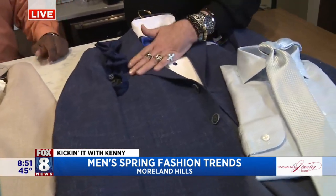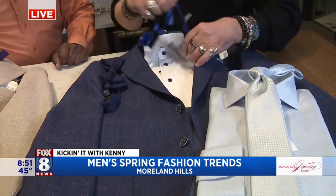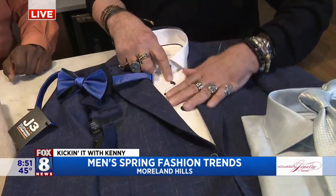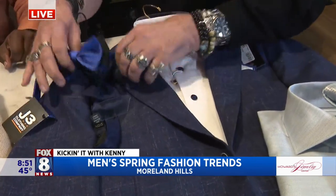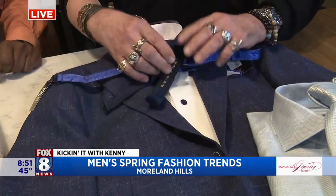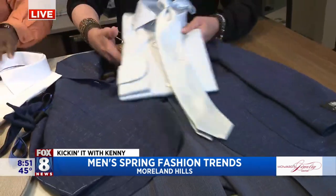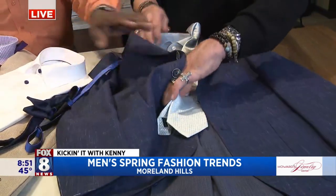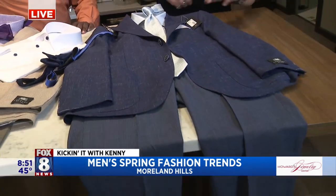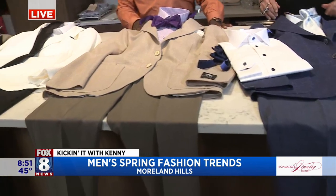The last one is in blue — peak lapel again, with a white shirt and blue button. This gives you the opportunity to wear it a little more casually with just the button, or if you want to wear a tie, you've got the bow tie here, or you can do a different bow tie, or come back to a shirt and tie combination which is beautiful when you mix these kinds of colors together. All with their own pocket squares, which works very nicely — summer formal all the way.